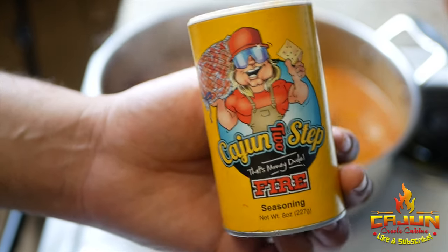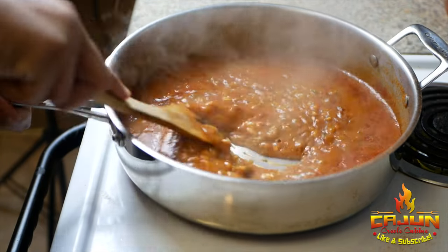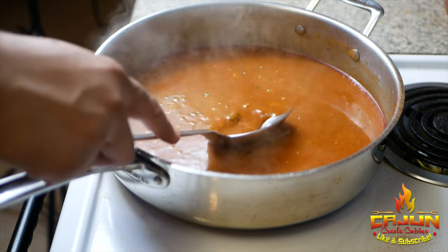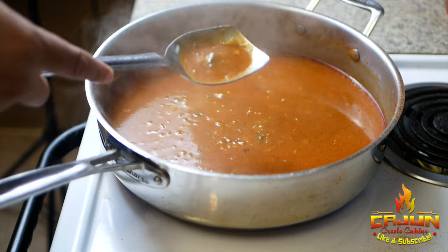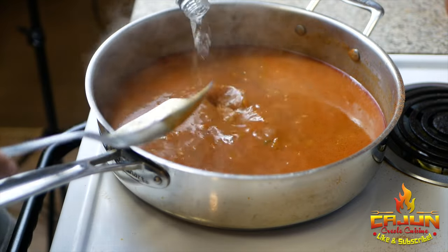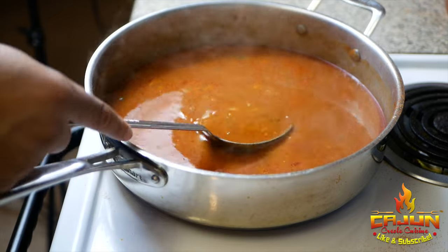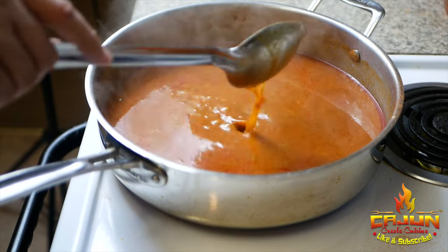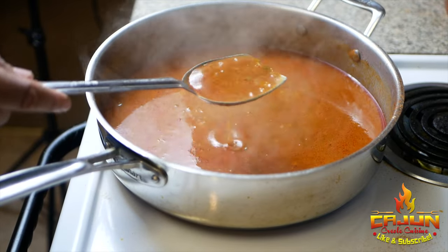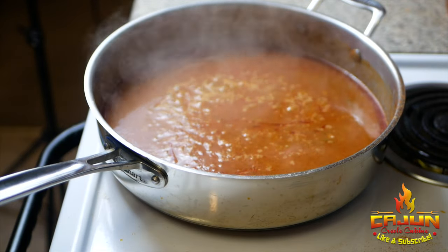Then we're gonna hit it with that two-step fire — they're gonna have to put this on the label, I promise. Stir it up, check it on the spoon — still a little too thick — add the rest of our water, stir it up, and check the consistency again. This is just how I like it. Yes sir, bring it up to a boil and we're gonna cover it up.